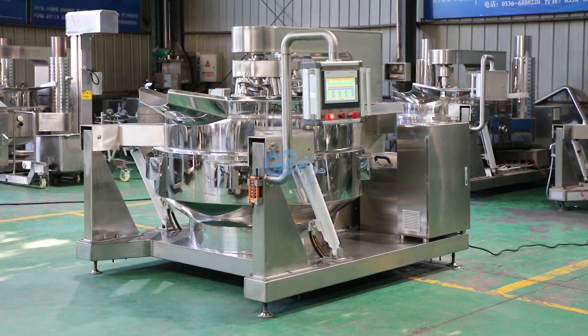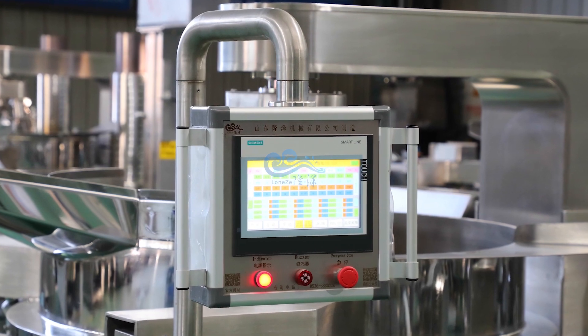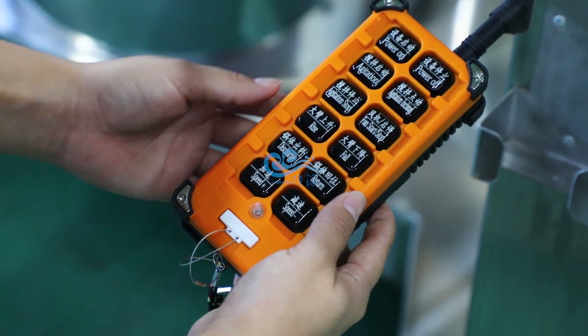This is an Electromagnetic Heating Cooking Mixer — a Full Automatic PLC Smart Control Panel Electric Induction Heating machine with Wireless Remote Control to operate the mixer remotely.